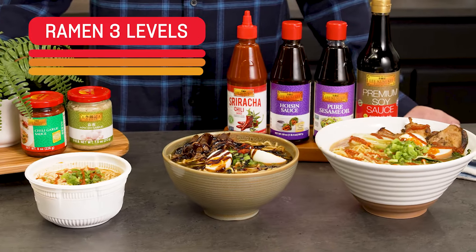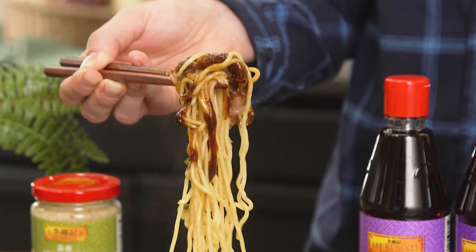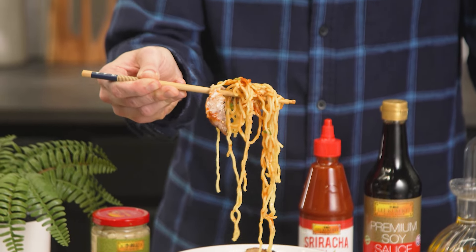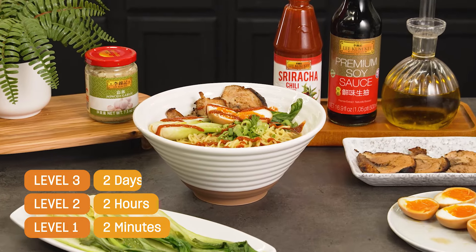Welcome back to my kitchen. Today I'm going to show you three ways to make delicious ramen with the help of Lee Kum Kee. Ramen can be simple or complicated but it's always good. We have three levels of ramen for you today: level one is two-minute ramen, level two will be a two-hour ramen, and level three is going to be a ramen you make over two days. Let's get cooking.